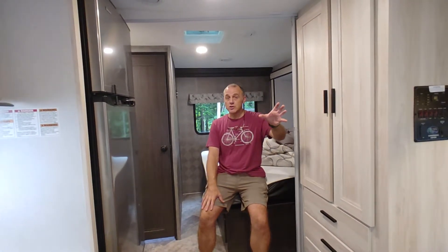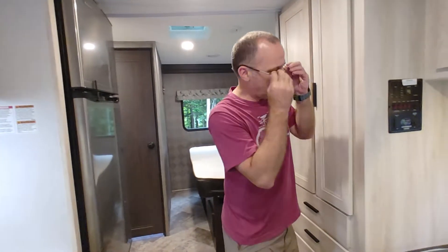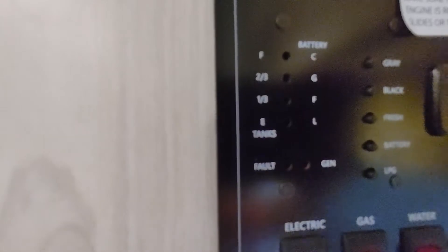Before we go outside, I want to talk about one more thing about the battery. There are three ways to charge your battery. The first way: when the chassis engine is running, the alternator is charging the coach battery. So if you're driving to a campground for an hour, two, or three hours, you should have 100% battery charge when you arrive. If you're not sure how much battery you have, you can check it on this control panel. There's a button for battery — push it and it lights up, showing you the charge level. Right now I have about one third to close to half battery.